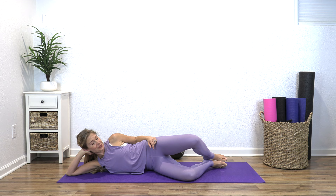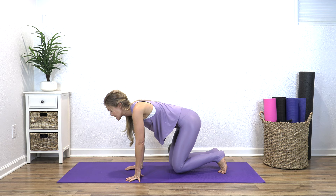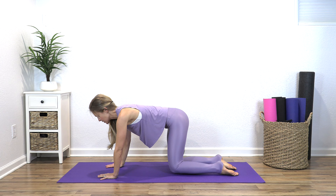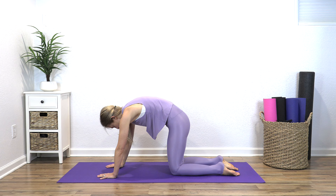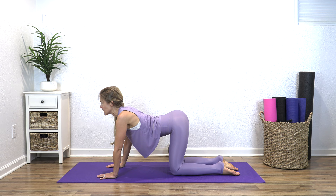Slowly press ourselves up and come onto hands and knees — hands under your shoulders, knees underneath your hips. Round out your spine, and then inhale to arch. When you arch, just relax — don't keep your belly pulled in, just let everything hang and relax, trying to find that extension. One more each direction.